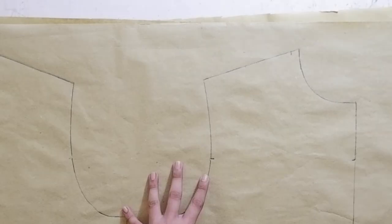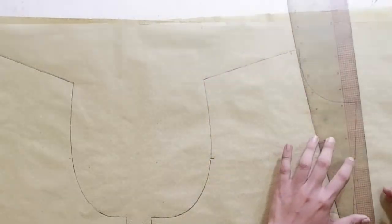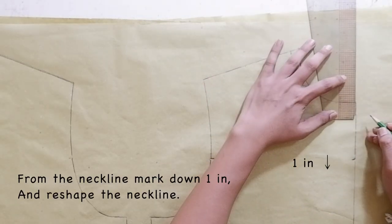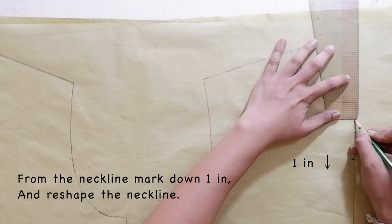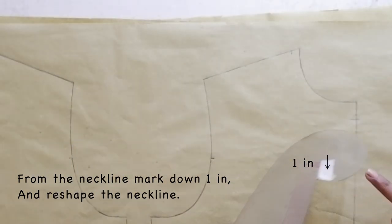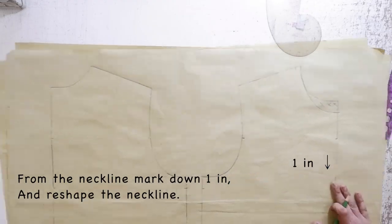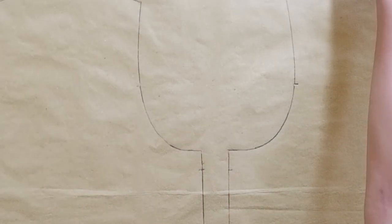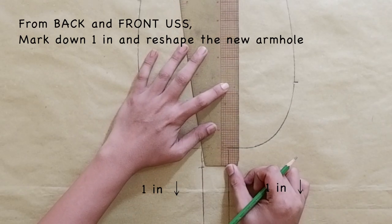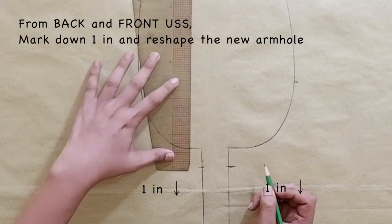After we trace the front and the back bodice, we are going to move on to reshaping your neckline. On the upper right corner of your front bodice on the neckline, we are going to mark down one inch and we are going to reshape it using your armhole curve. Next, on the underarm side seam on the front and on the back, we are going to mark down one inch and we are going to reshape it all the way to your front and back armhole.